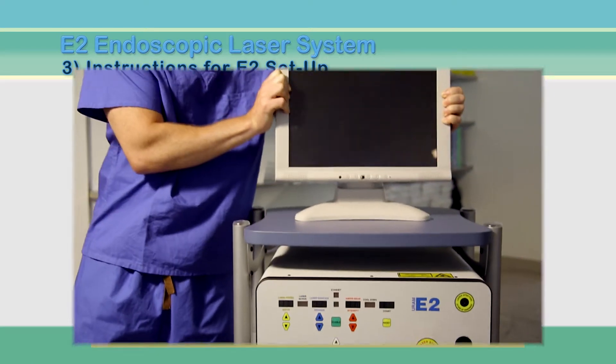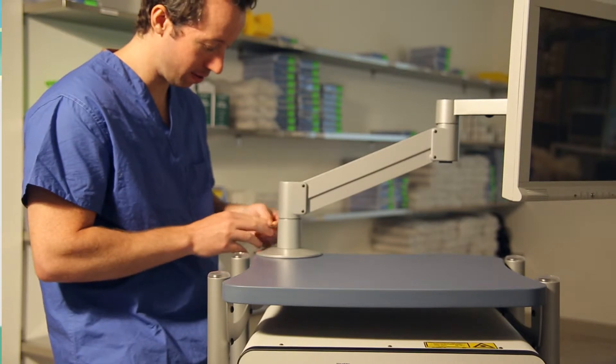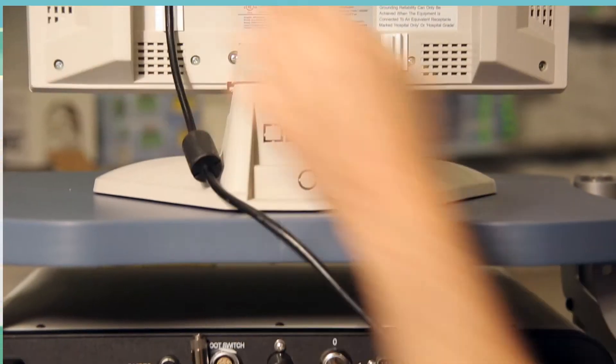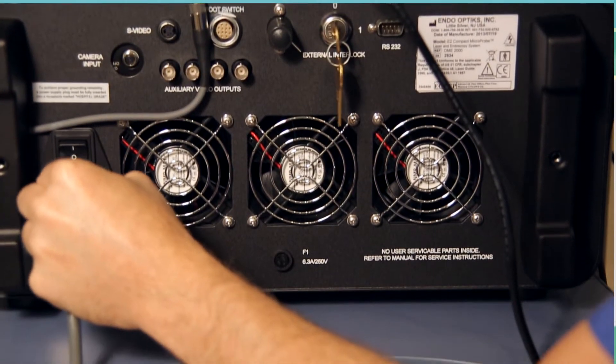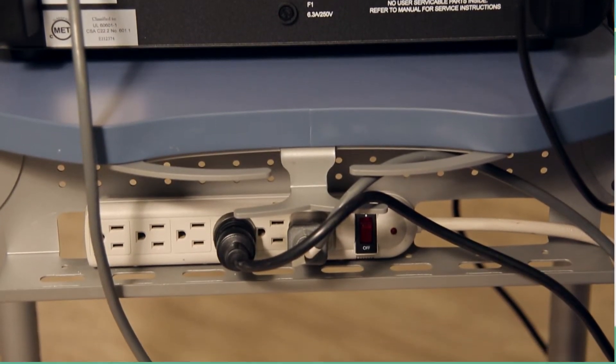Place the E2 console on the lower shelf and the monitor on the top shelf or attached to the flexible arm. There are two power connections required: one for the monitor and one for the E2 console. These are typically plugged into a power strip that can be fixed to the base of the cart with an extension to the wall outlet.